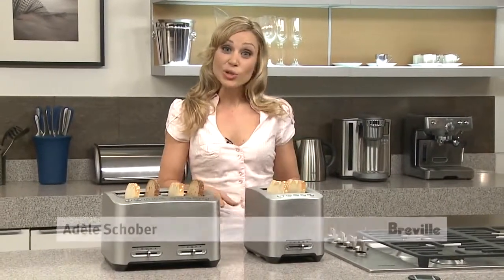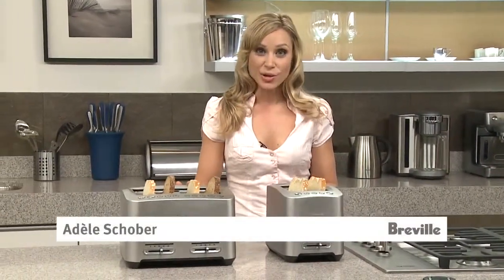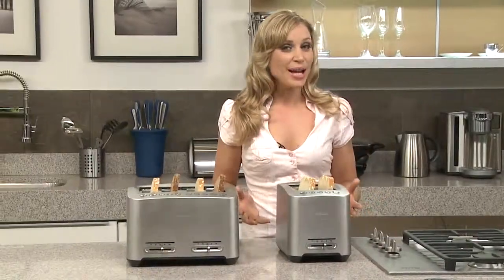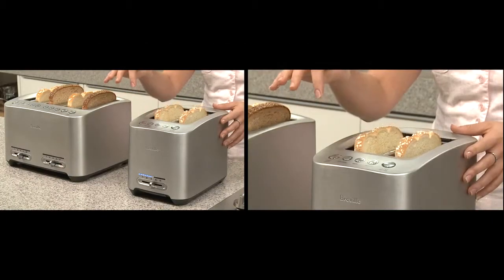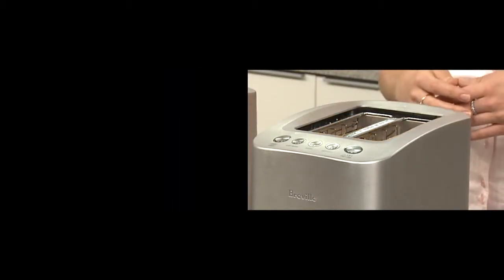These are the Breville die-cast two-slice and four-slice smart toasters. What makes them so smart? They're motorized and they're all one-touch, so you just have to press it down — isn't that theatrics in the kitchen for you.